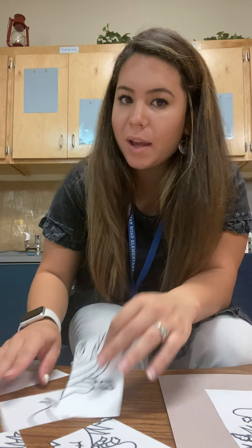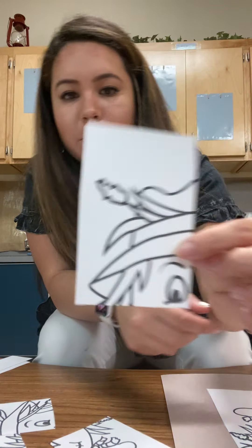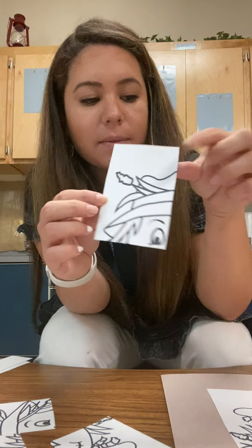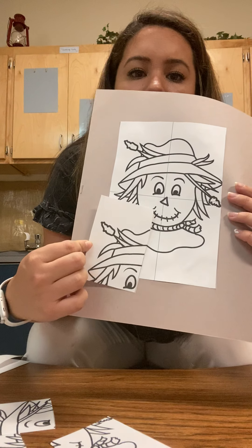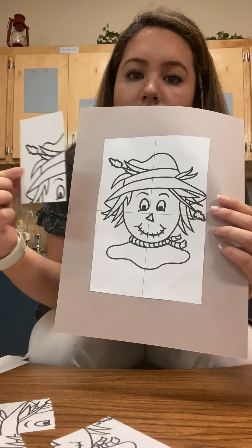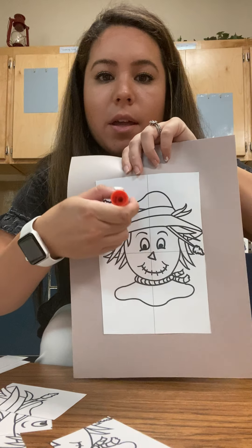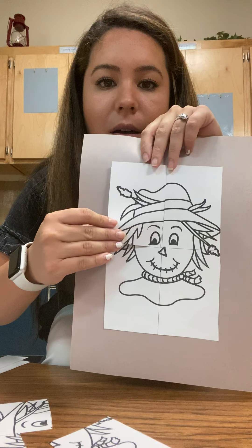Now we have some pieces — we've got to put our puzzle together. I'm gonna grab this piece first. You'll notice that it has part of the hat. I see an eye and a hat. Where do you think this piece goes? Oh, that looks the same! Let's stick it here — we're gonna put some glue on, and then I'm gonna stick it on.